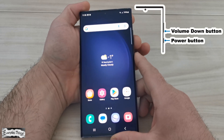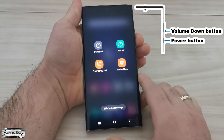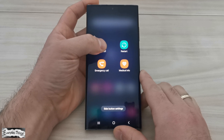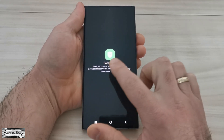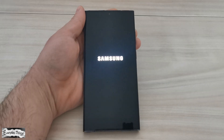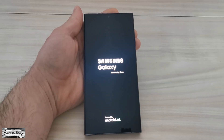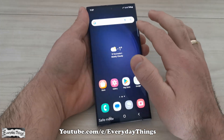For the first method, when your phone is turned on, press and hold the volume down and power buttons simultaneously until the power menu appears. Then tap and hold power off until you see the safe mode option. Next, tap on safe mode and your phone will restart. Once it restarts, it will boot your Samsung phone into safe mode.